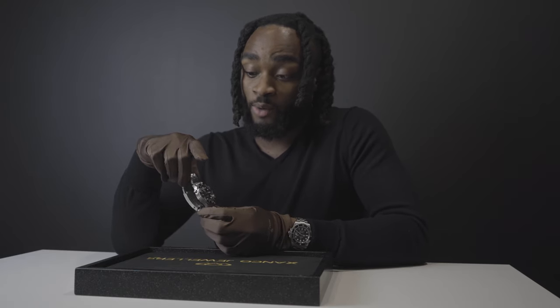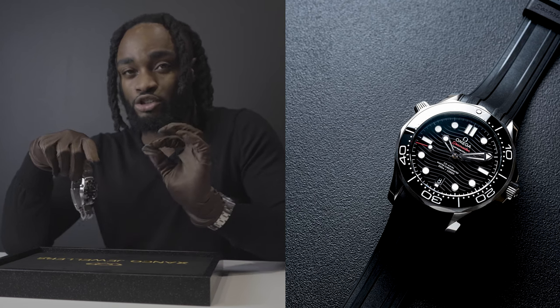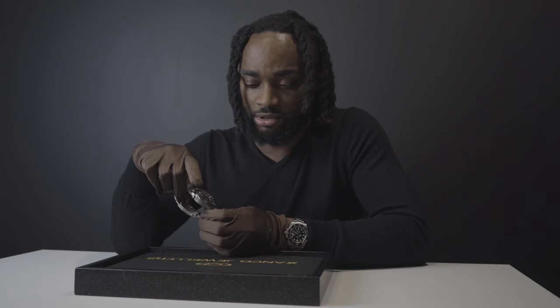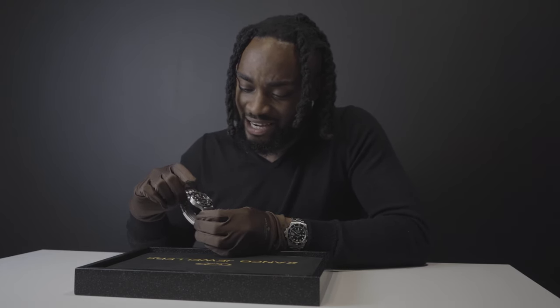Moving down to the strap, we've got a stainless steel strap — and personally, speaking freely, I'm not a huge fan of it. Omega does also offer these watches on a rubber strap, which I've seen in person, and I think it looks so much better. Personally I'd put this on a rubber strap. But nonetheless, even with this stainless steel strap it is still a classy watch.